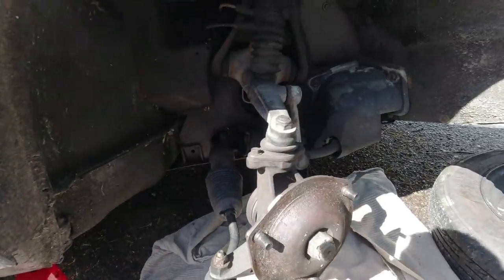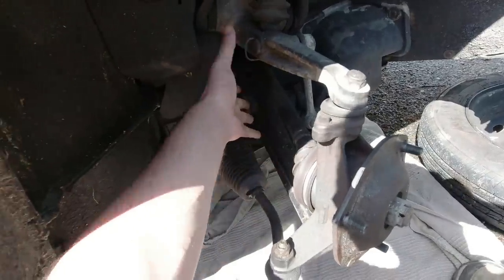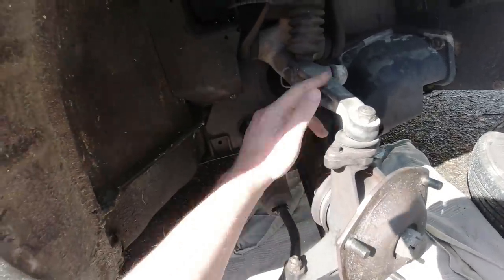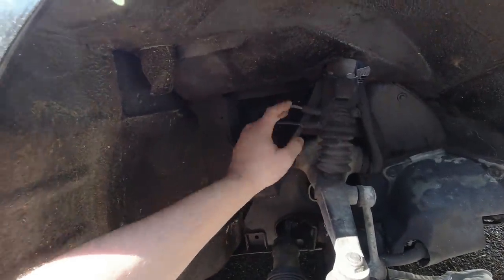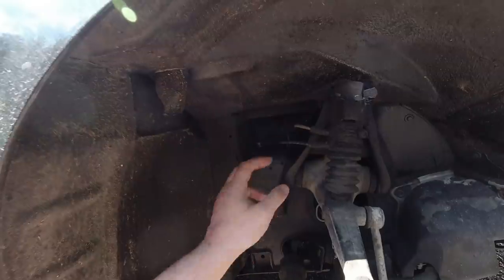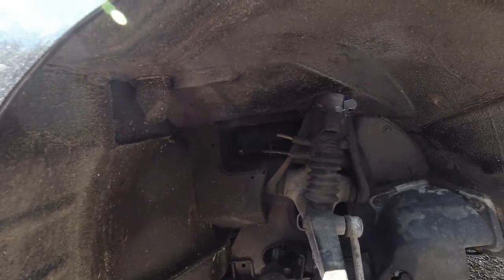Now we can take in how the suspension works. I've got a drive shaft coming in here but it's a double wishbone, and on this upper wishbone is the hydraulic strut, with the feed and return pipes heading off to the LHM tank.